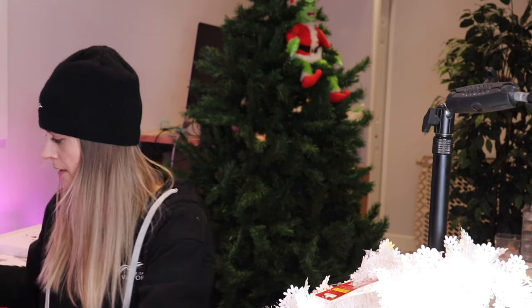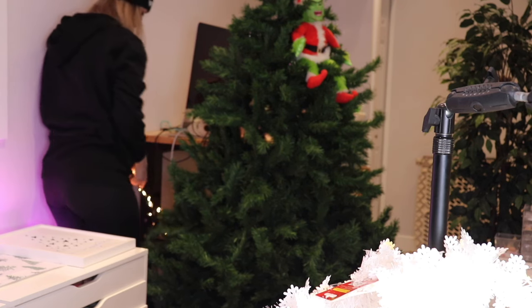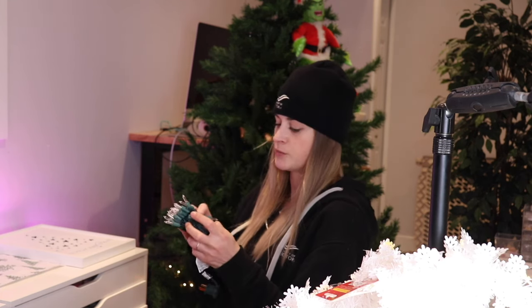I was expecting way more garland options than there was — there were like three. I really wanted a white clear look this year. They did have clear, which is cool, and they have white snowflakes, so I decided to mix them — I think that might work well. I don't have any lights, so I grabbed some lights because I thought that would work well. If I don't use them I will return them. Since no one's gonna see the back of my tree, I'll just do a half-decorate. There's probably not enough lights.